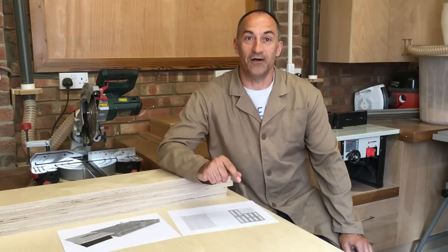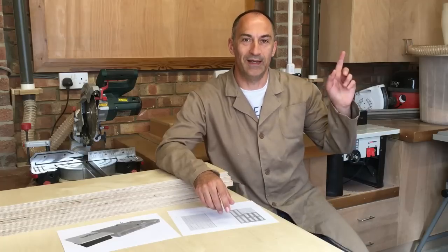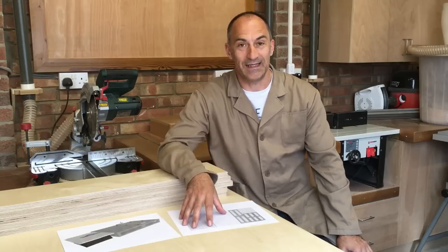If you watched last week's video, I showed you how I drew the table using SketchUp. You can go and click on that to see how I actually drew and designed the table, but now we're going to get down to building it.